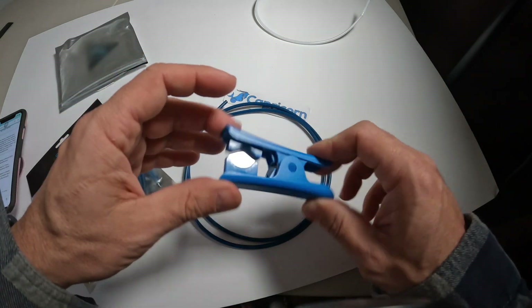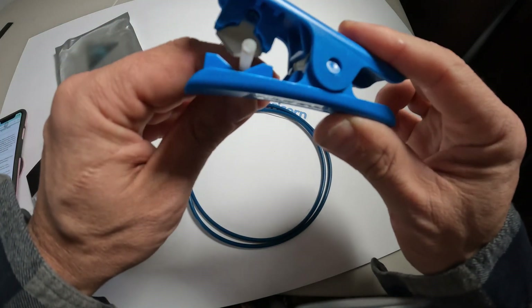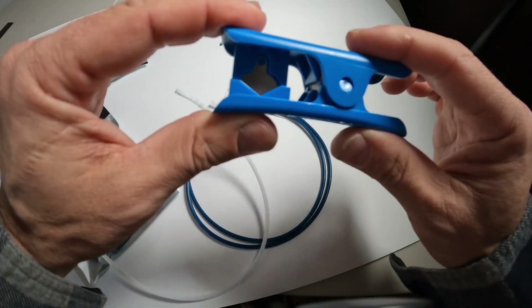It also comes with these handy little scissors. You would think these things are probably junk and not going to get the job done, but surprise, they sure do.